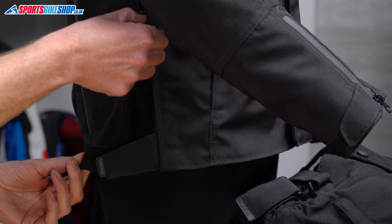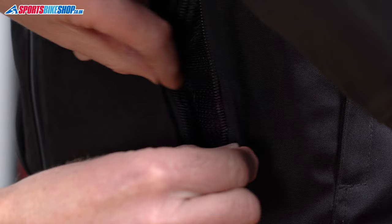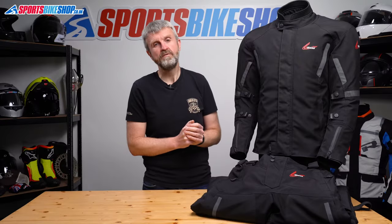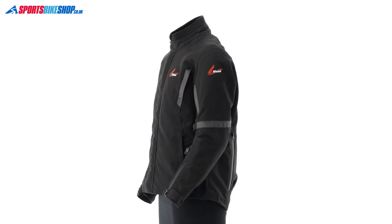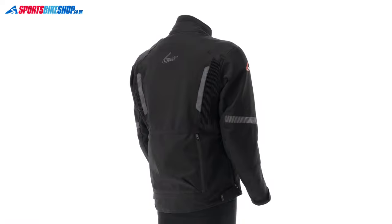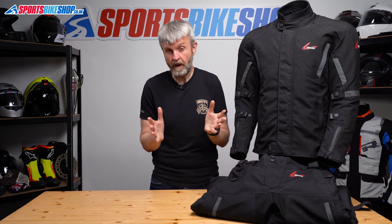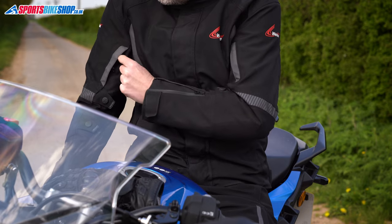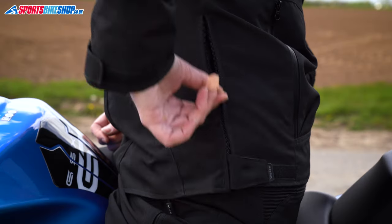The hip pleat also doubles up as a vent — pulling the zip puller down from the top opens it up. Two things to know about that: first, there's nowhere to put the velcro tab if you ride with the pleat open. Second, opening that pleat pulls the waterproof membrane apart, so there's a gap in the waterproofing — in wet weather you'll need to remember to keep it closed. Those hip vents make up a quarter of the vents on the jacket. You also get two at the chest, two at the biceps, and two on the back. All of those separate the waterproof membrane, which is great for airflow when it's too warm, but you do need to remember to close them again when it's raining.